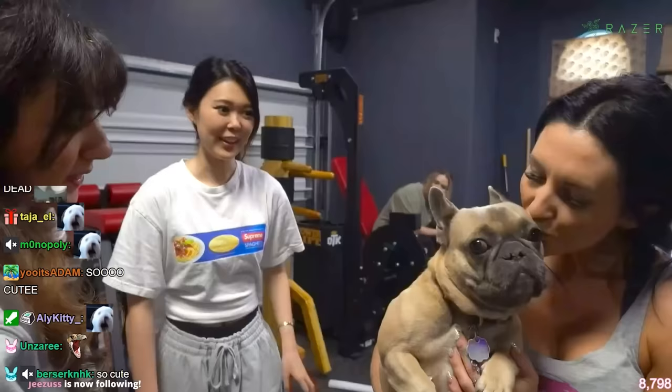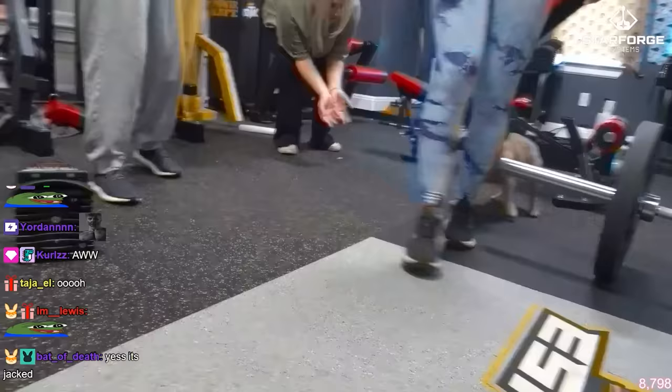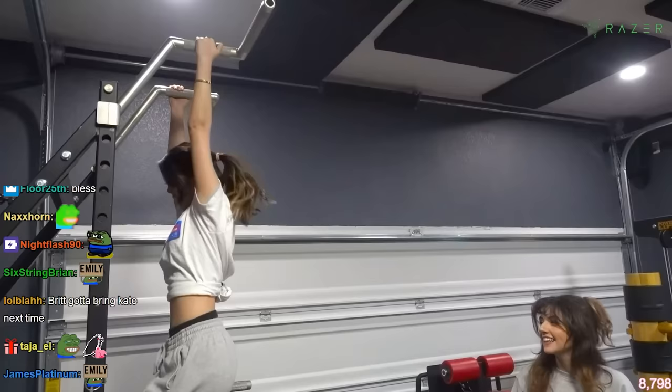Frankie is a gym dog. They try to get Frankie to show her muscles on camera but she's camera shy. They thought she was going to do it for a second.